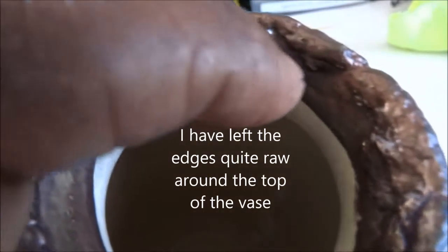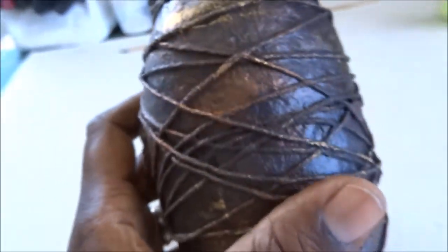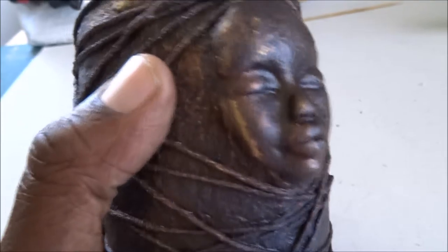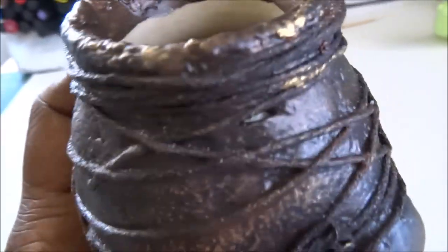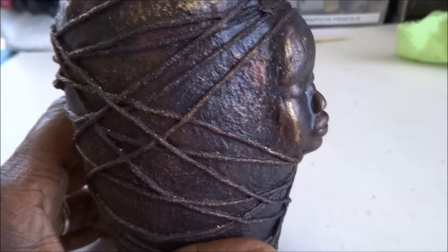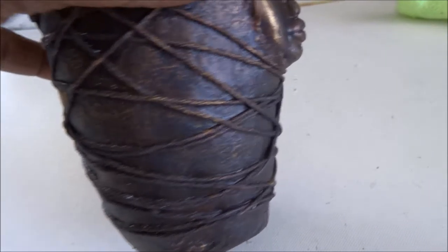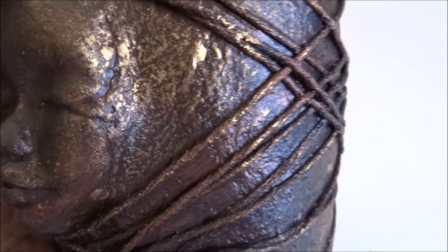After covering the vase in clay, I brought it up to the edge and neatened it off with paint. I wrapped it with string and then used one of those metallic paints to go over areas and bring up the finish. I made it with paper clay and was really pleased with how it turned out.